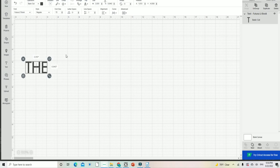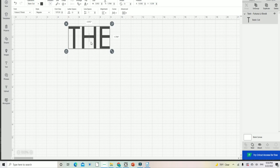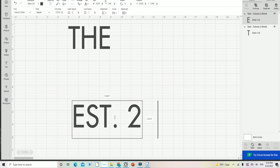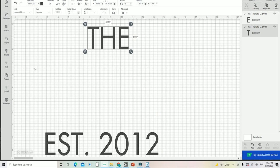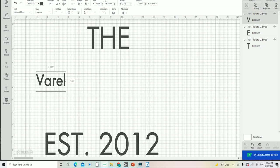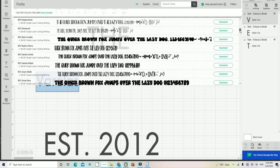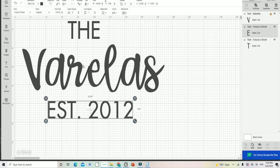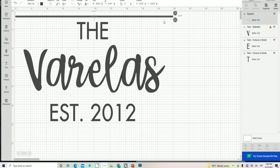Now I want to write the text. I write 'The' and customize the font and size. I like to copy and paste so I can keep the same font and size for the rest of the words. I write 'Established in 2012' and move everything around in Design Space. Then I write 'Varellas,' our family last name, and change it to a different font. That's the fun thing about Design Space — you have so many cool options to make your design really unique.